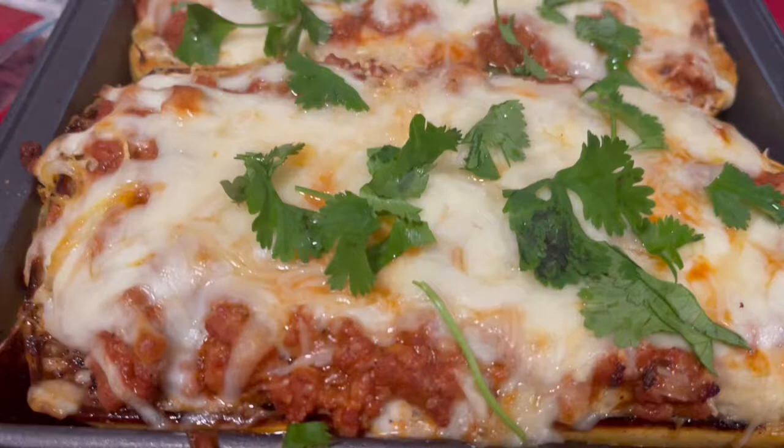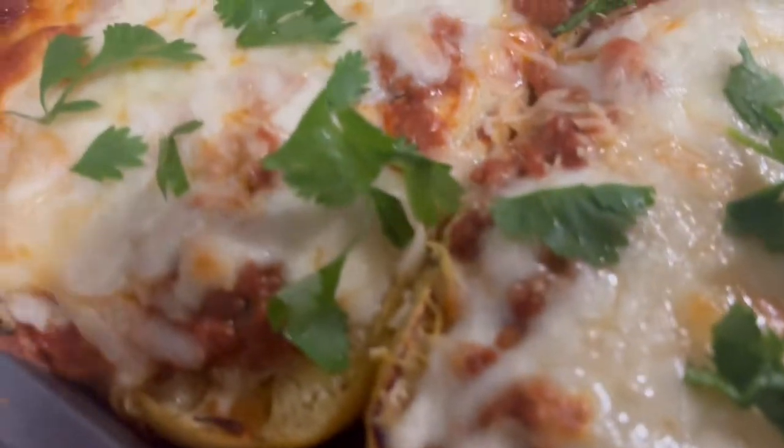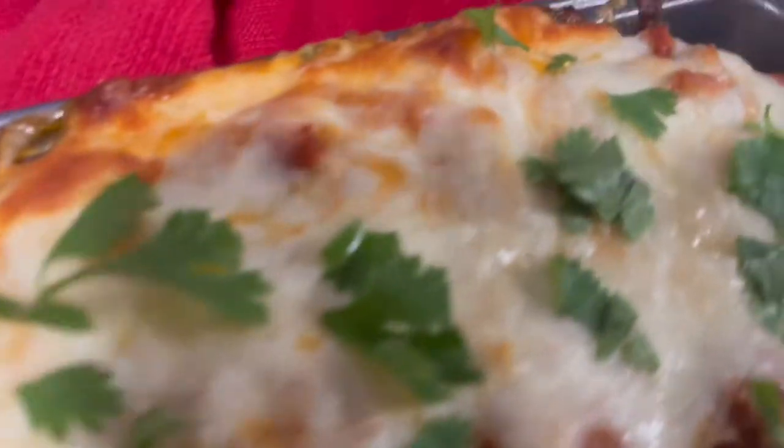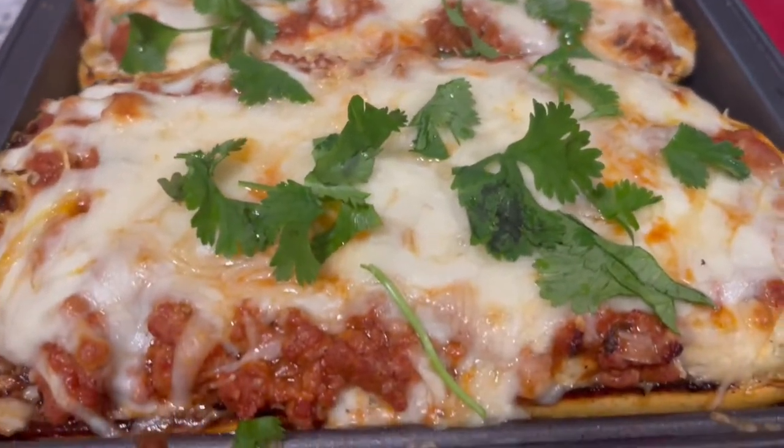What's up team CWJ, your girl is back! I'm so ready to show y'all this recipe — it's delicious. We are going to be making spaghetti squash, and I made people who hate squash like squash because of this recipe, so it is really, really fun. It's better than your average spaghetti.